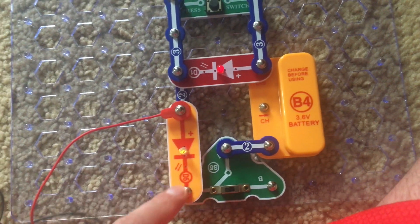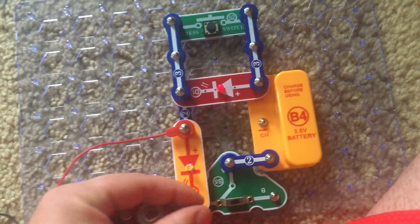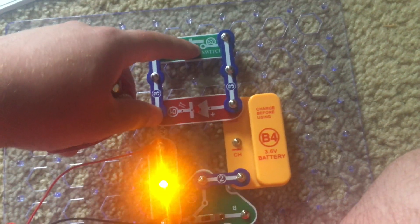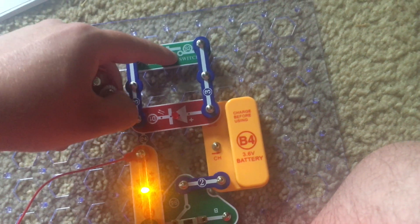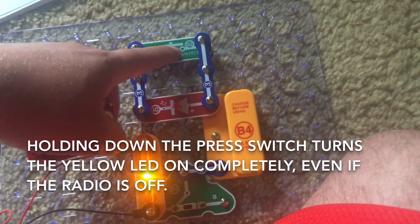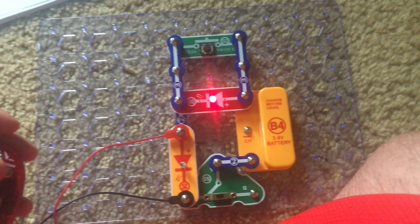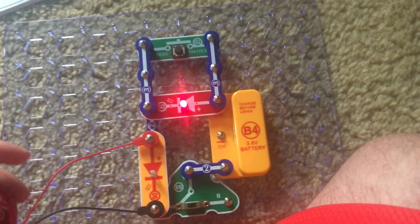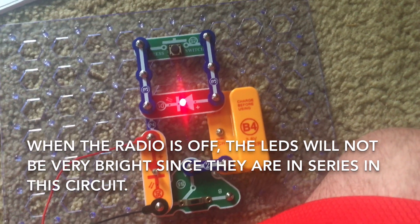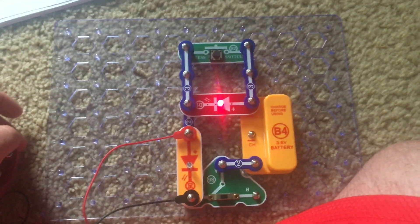You can disconnect the black wire from the LED and the red LED will become dim or turn off. The yellow LED will also light up again at a reduced output. Then I can reconnect the jumper wire and hold down the press switch — now the yellow LED comes on and stays on regardless of whether the radio is on or off. When the radio is off, the LEDs are not very bright because they are in series in this circuit and there is not enough power to light them sufficiently.